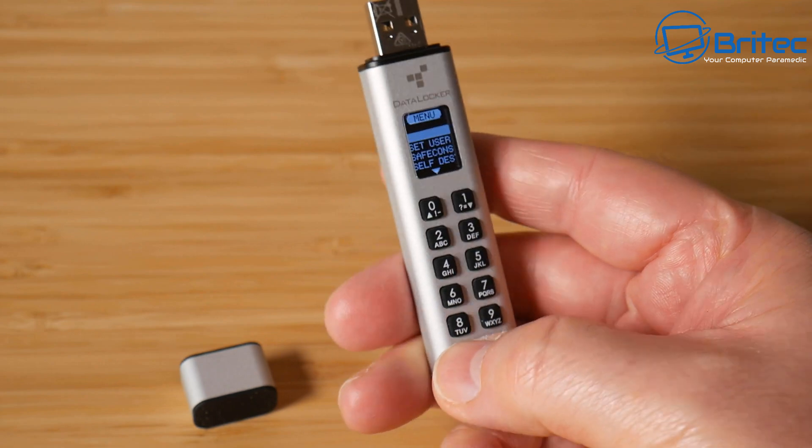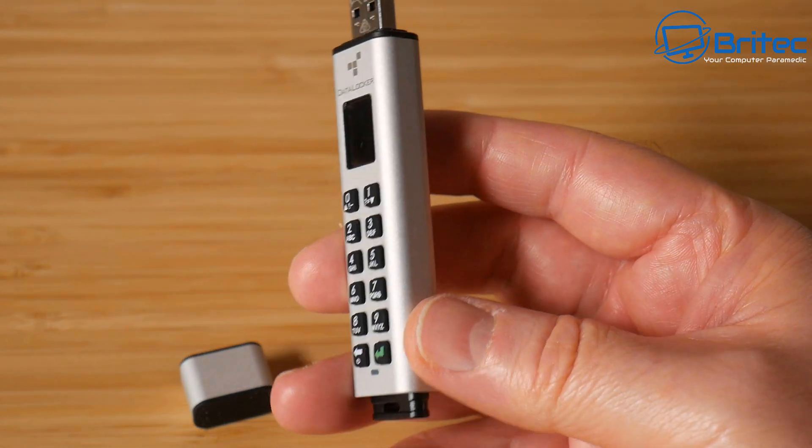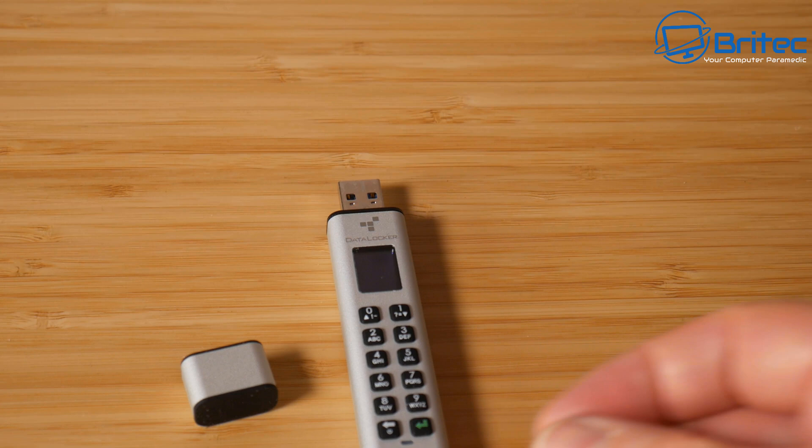For full transparency, this device was sent to me for free by DataLocker for review. It's not a sponsored video — I have not been paid, and no one is reviewing this before its release. It's just a review sample. If you enjoy this type of content, give it a thumbs up. My name is Brian from BriTechComputers.co.uk — thanks for watching and I'll catch you in the next one.